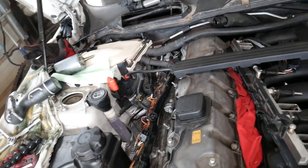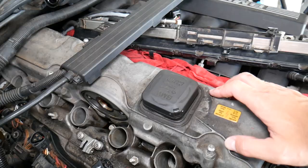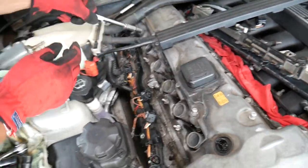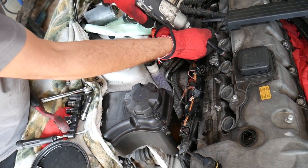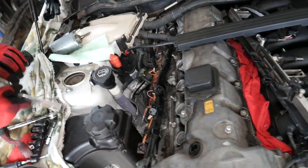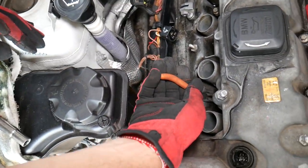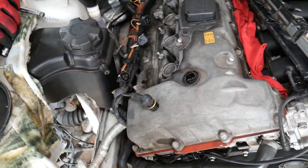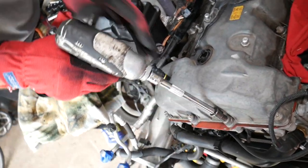That PCV hose is a weak spot — there was even a recall on the heater element of that hose because if it fails it can catch your car on fire. Now we go ahead and remove the bolts in the middle of the valve cover using a 10 millimeter socket — there are three bolts between cylinders one and two, three and four, and five and six. A little impact wrench will save time. Next we'll remove the outer bolts holding the valve cover — these are reverse torx E10.